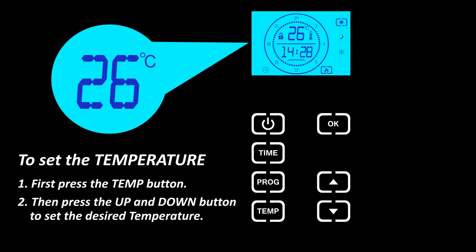To set the temperature, first press the temperature button. Then press the up and down button to set the desired temperature.